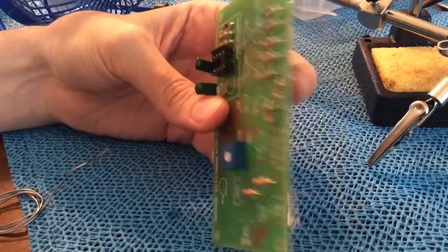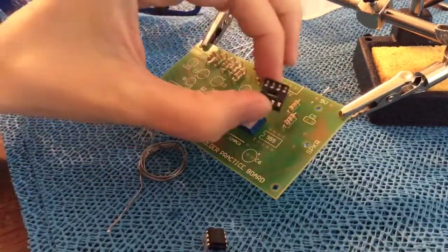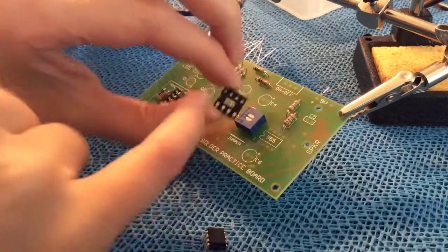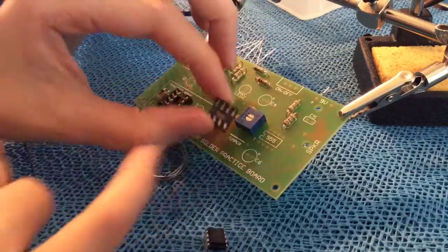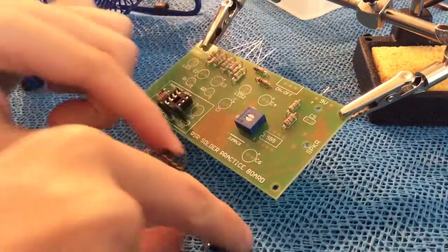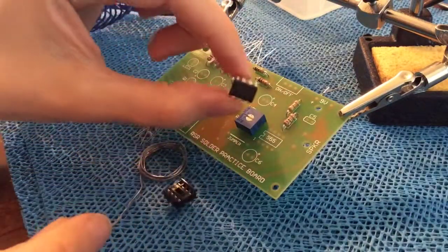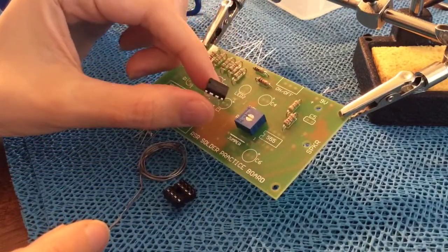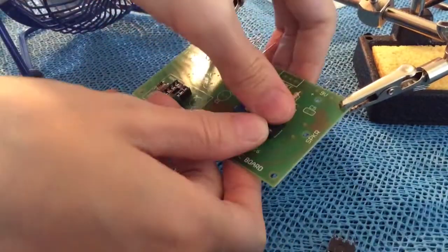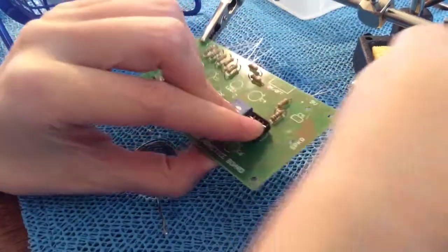Hopefully they've got a decent connection. Now mount the IC socket — it's an integrated circuit. This is one you want to line up the indent with the indent on the board. This is one through four and then it wraps around to eight. The IC itself will go inside the socket — the indent is right there. Get that in there, flip it over, and solder. Hey, thanks for tagging along while I do my soldering exercise. I burned myself, so I'm going to continue with part two tomorrow.